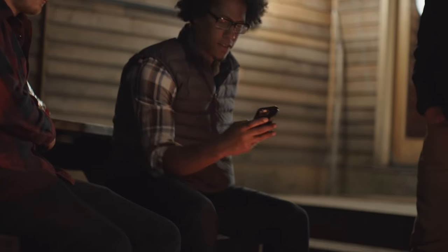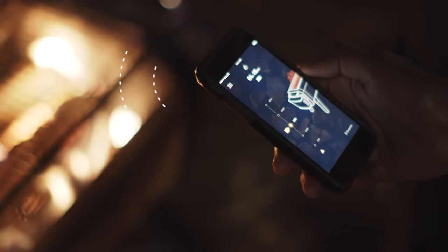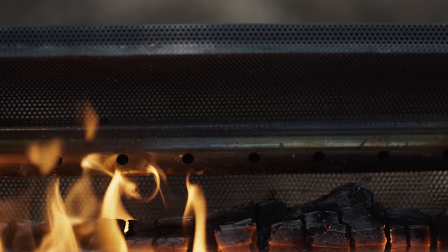Control the strength of your flames from the palm of your hand with the free BioLite app that talks to your airflow system to modulate fan speeds. The more air you introduce, the hotter the fire.